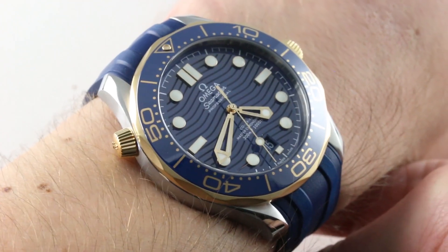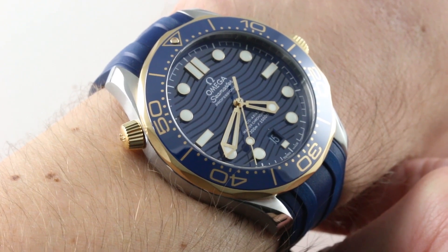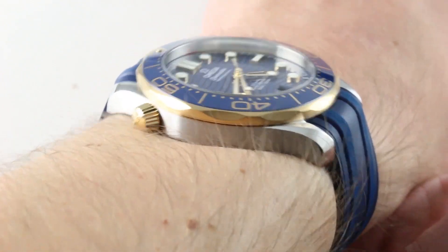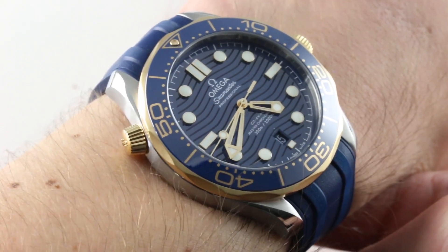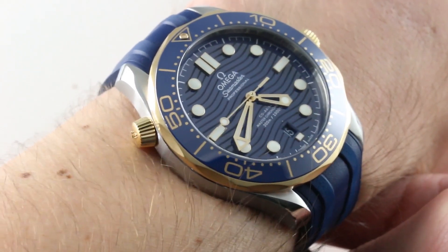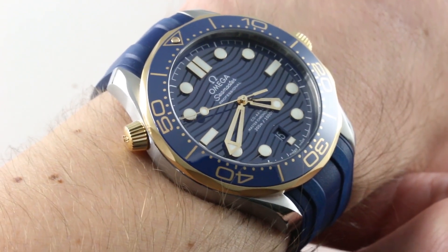We are starting to see the first pre-owned examples of the 2018 Omega Seamaster Professional Diver 300 meter collection. They are rich, they are deluxe, they are handsome — so special that I wonder why we still need the Planet Oceans. This feels like a flagship dive watch.